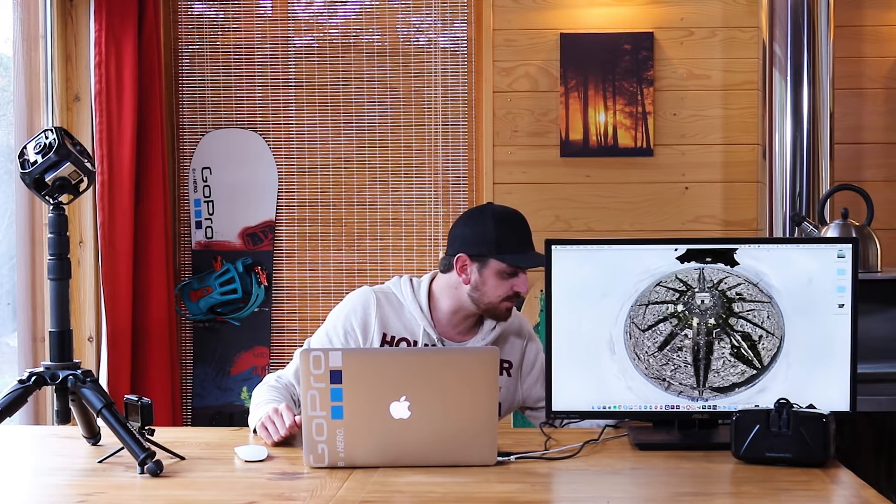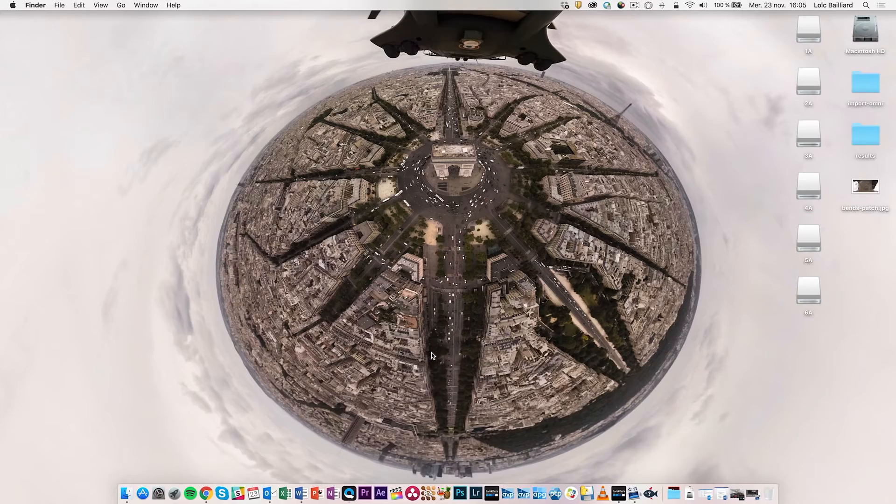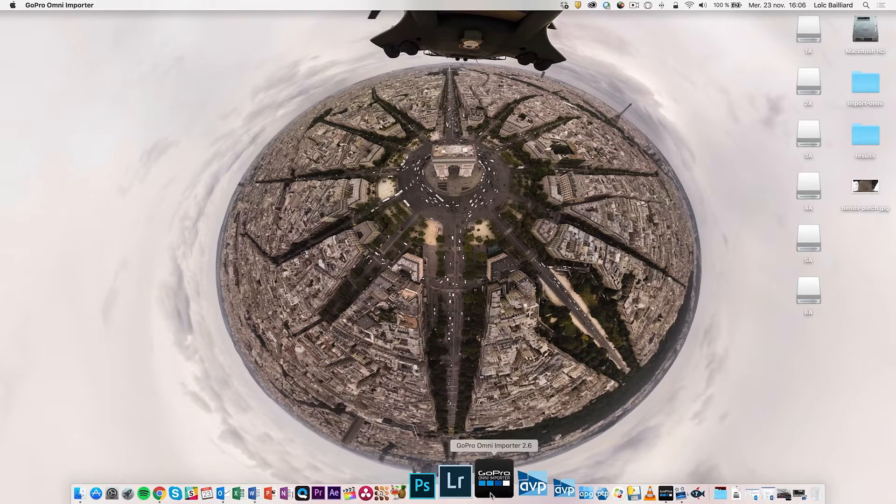The first step is to take the SD cards out of the Omni and put them into the USB readers that come with the Omni full kit. You are then going to put them into a USB hub and turn that on. Now you will wait for the six SD cards to be recognized and then open the Omni importer.